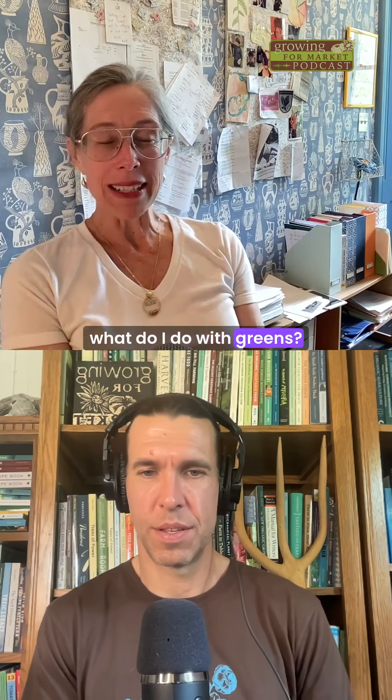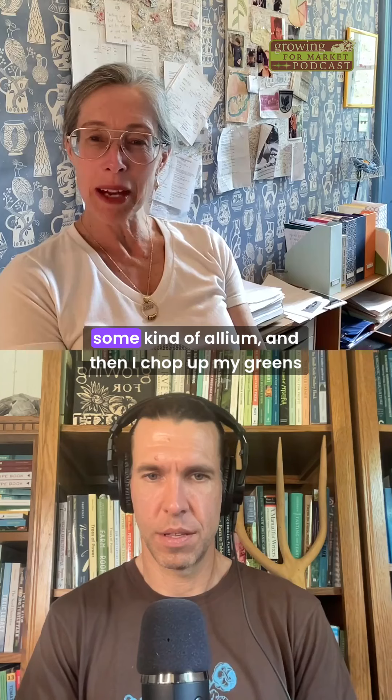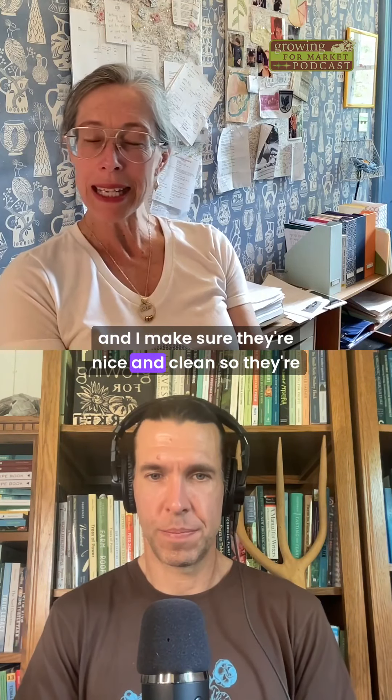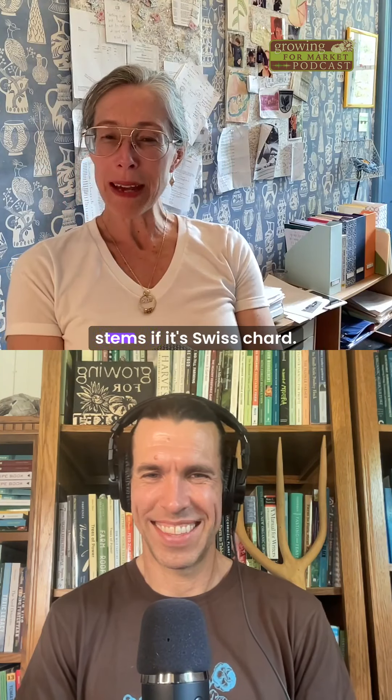So what do I do with greens? I start almost every dish with olive oil and some kind of allium. Then I chop up my greens and make sure they're nice and clean so they're not gritty. And I put the thick parts in first — so that would be stems if it's Swiss chard.